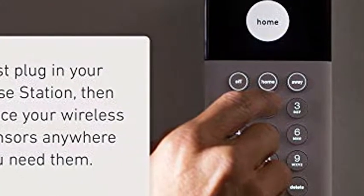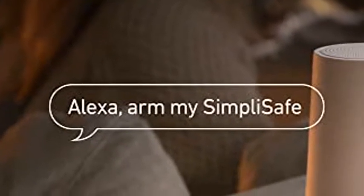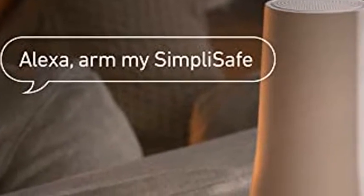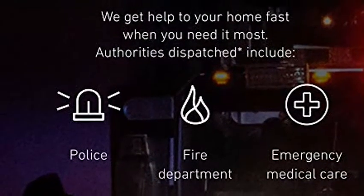The new, versatile 11-piece SimpliSafe system is ready to protect your home right out of the box. Just plug in the base station, put sensors where you want them, and start protecting your home in minutes — no tools required.